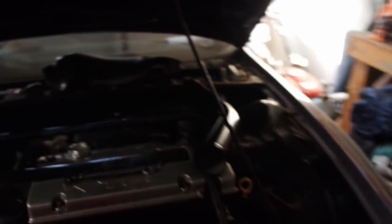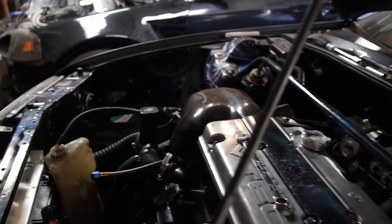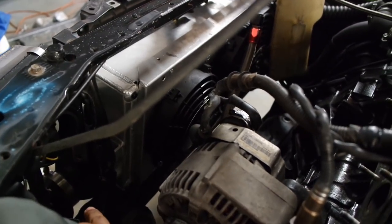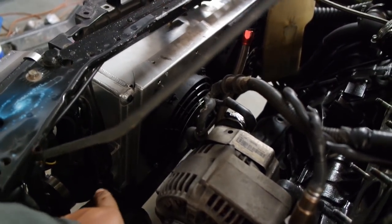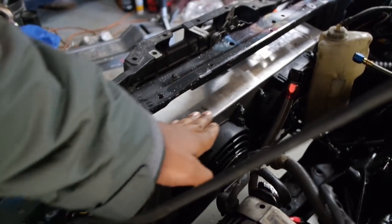The only thing we have left to do is figure out a unique way to run the intercooler piping from this side. The first idea we had was running from here up and in between this gap — in between the tucked radiator and the support — we're thinking about running the piping up there and then clocking the turbo.